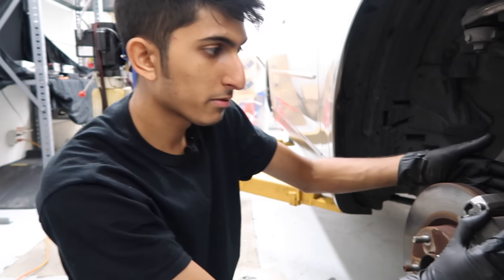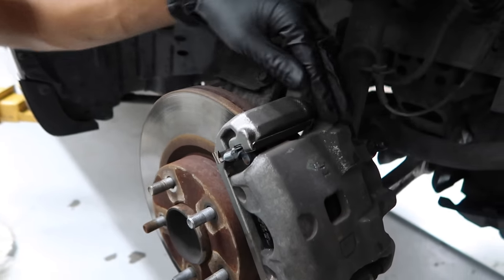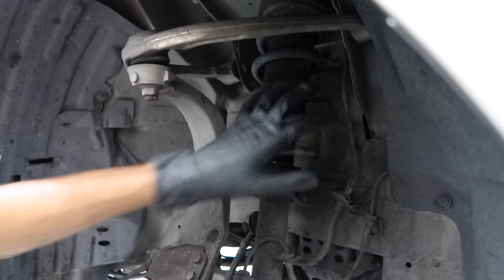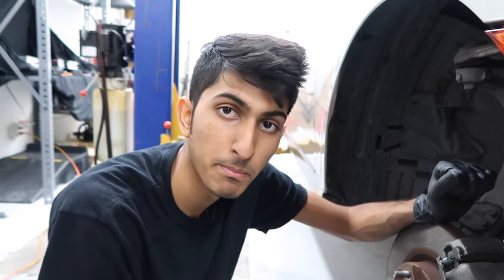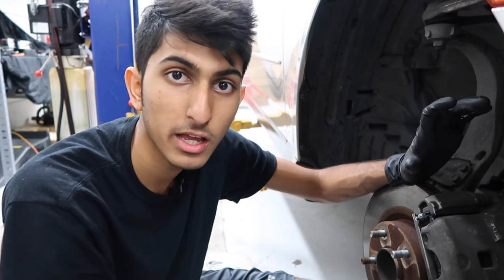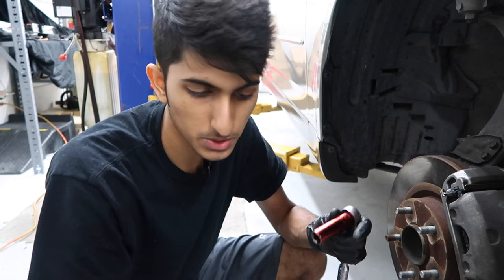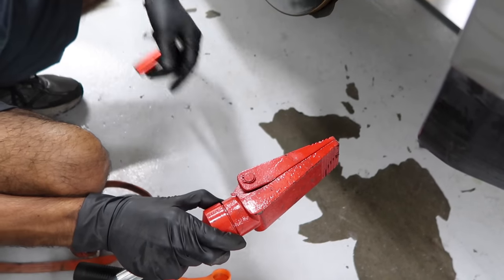So let's go ahead and take off this caliper first. You're going to need a 14 millimeter socket or you can use a wrench. We're also going to use a bungee cord or some kind of string to hang it so it doesn't have any stress on the brake line. You're also going to need a brake caliper compressor — it compresses the piston so when you're putting new pads or new rotors in, you have more pad width. The piston has to decompress a little bit to allow you to slide it back on.